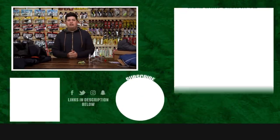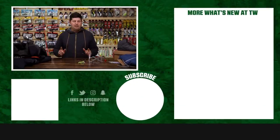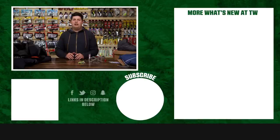That's going to wrap up today's episode of What's New at Tackle Warehouse. For more information or to purchase any of this stuff seen here today, click the link in the description below. If you enjoyed this week's video, hit the Like button, subscribe to the channel, and let us know in the comments which one of these products you're most pumped about.